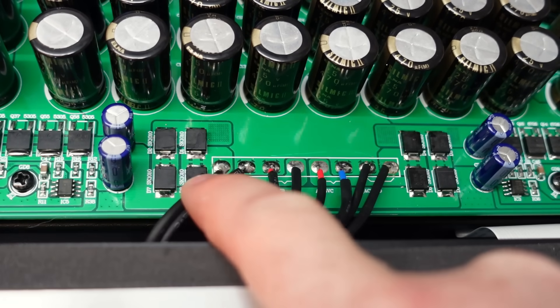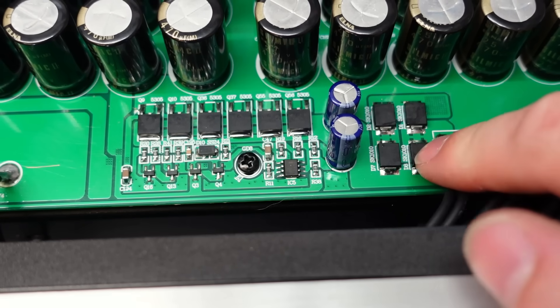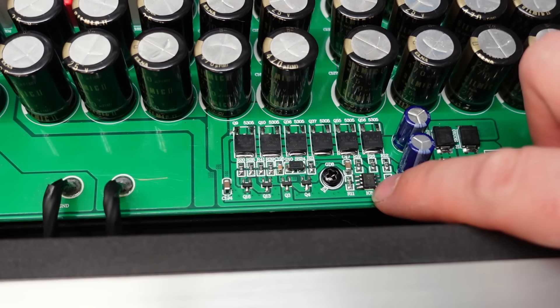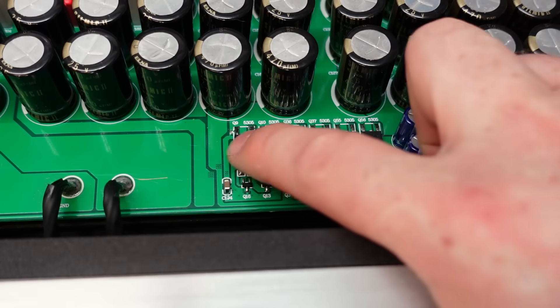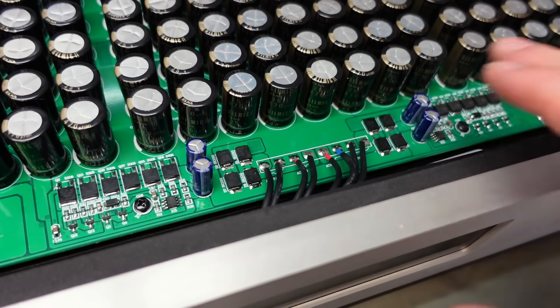This is with the transformer tappings - it's sort of centre-tapped 16 volts each side, twice. Why use a bridge rectifier when you can make one out of individual diodes? There's a TL431 regulator there feeding these MOSFETs. They're taking this seriously, and of course the same both sides.